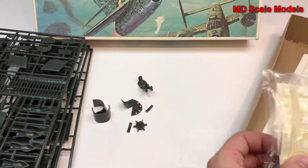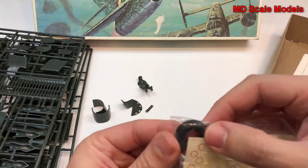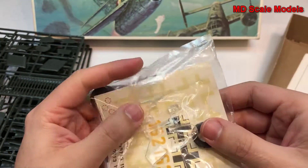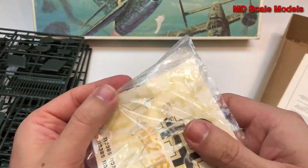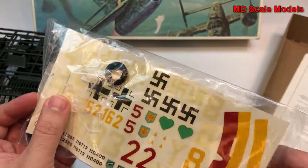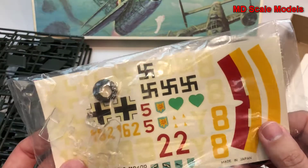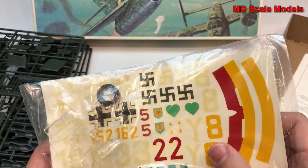Over here we have the wheels, which are actually made out of rubber — not the usual vinyl. Here's the canopy, which is really well made. And you can see the decals — we have some decals here, not many, a little bit yellowed.